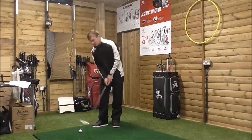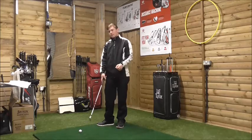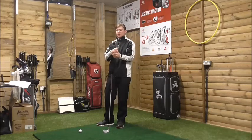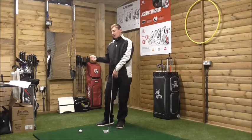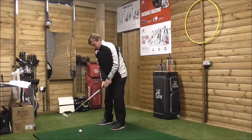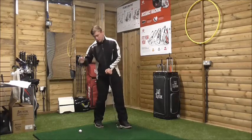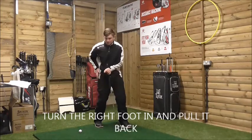What we need to do is bring our right foot back and turn our right foot in. Opposite to that, we need to turn our left foot out. Turning the left foot out will help us start the downswing - we need to turn our weight onto that left foot. Turning the right foot in slightly and dropping it back will almost feel like the weight is pulsating down the inside of the right leg instead of the outside.